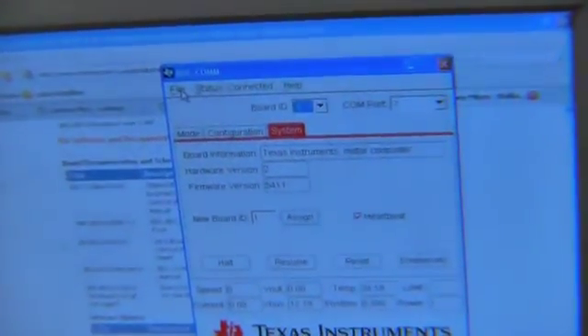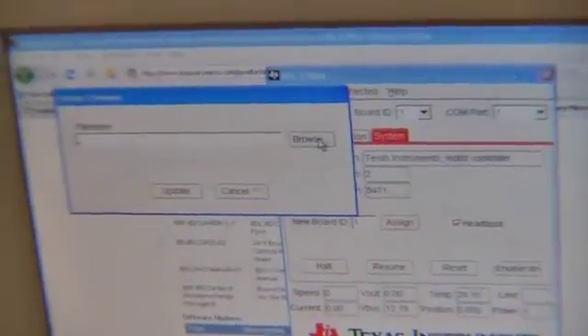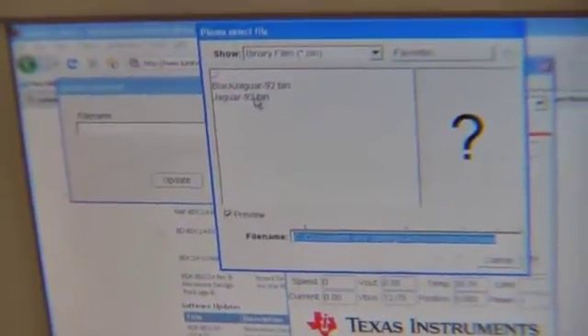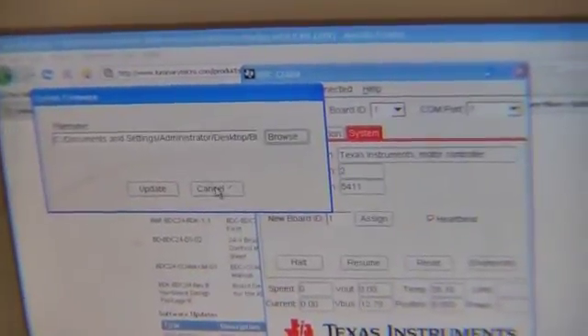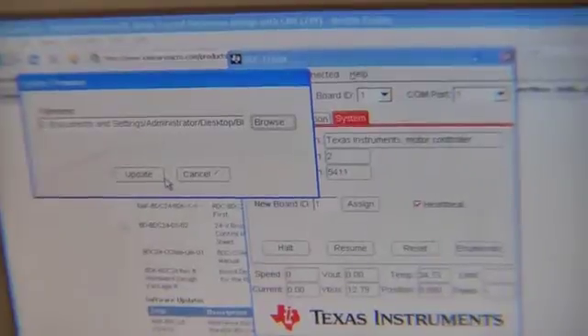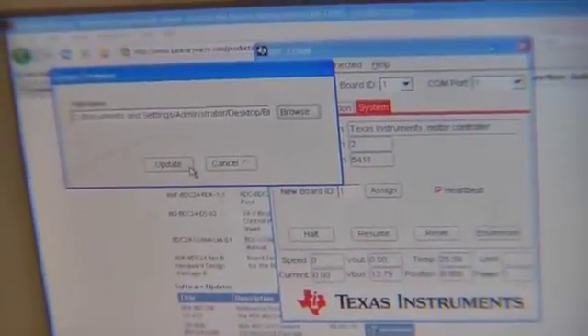Now we choose our board ID and we'll go to File, Update Firmware. The file you want is the black Jaguar one, not the normal Jaguar — they have different firmware for two different Jaguars. Then you hit update.